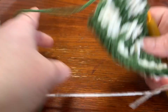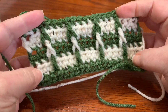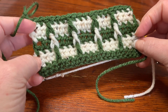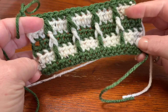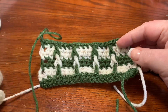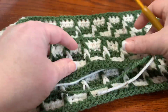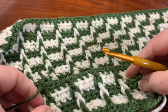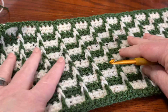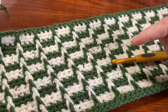Then work your half double crochets across and just keep repeating that over and over again — it turns out absolutely beautiful. I know it's kind of hard with this little swatch to see how great the pattern is, but you can see from what I showed you before it just keeps getting better and better as you go. This is my bigger swatch — as you can see it just gets more 3D the longer it gets.